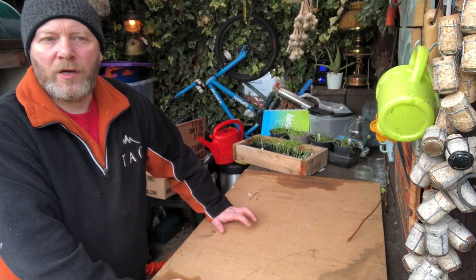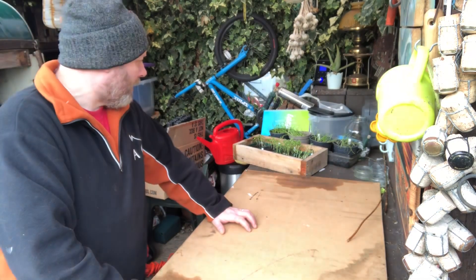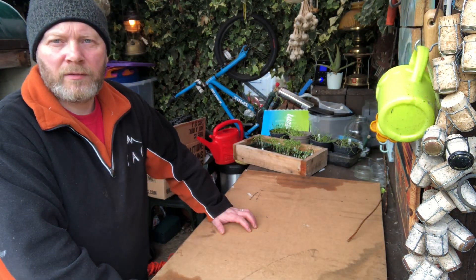Hello and all, welcome to Grandad's Allotment. I'm not at the allotment today — I'm back at home and I'm going to do my chillies and my onions.